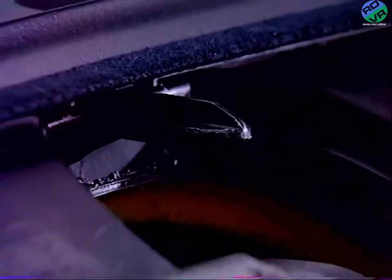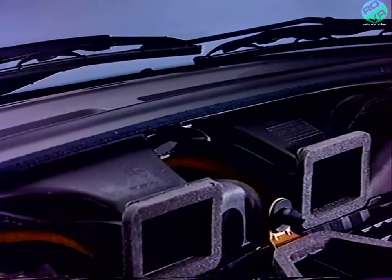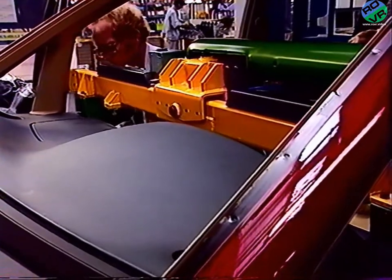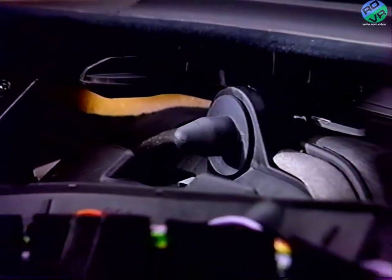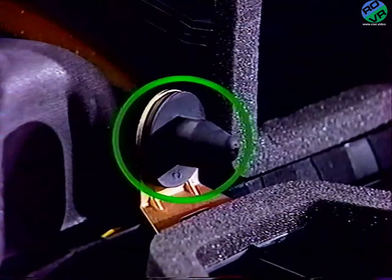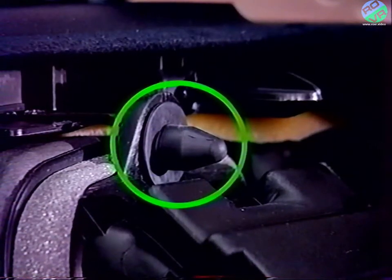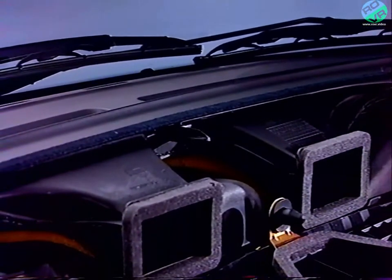Les pions de centrage de la baie de désembuage risquent d'être cassés lors du démontage. Ces pions ne servent qu'au centrage en usine. Le maintien de la planche est assuré par trois autres pions. Attention de récupérer les morceaux cassés afin d'éviter les bruits parasites.